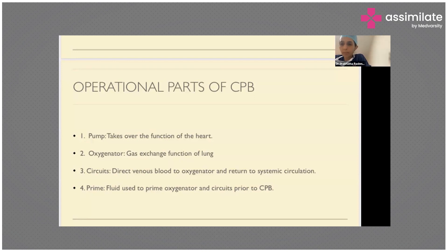Colloid can be blood, FFP, or albumin. These are the choices we have for prime. We prime up to the oxygenator and the circuits prior to establishing cardiopulmonary bypass.